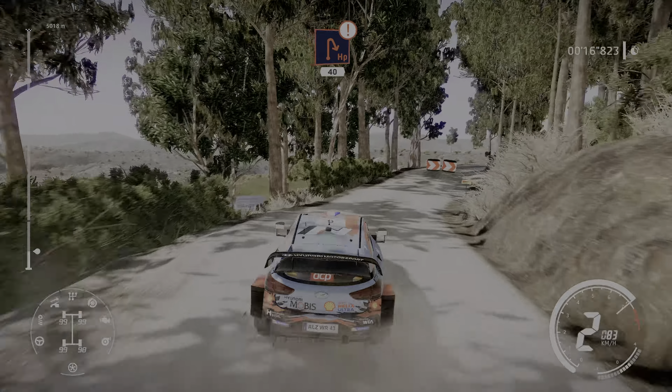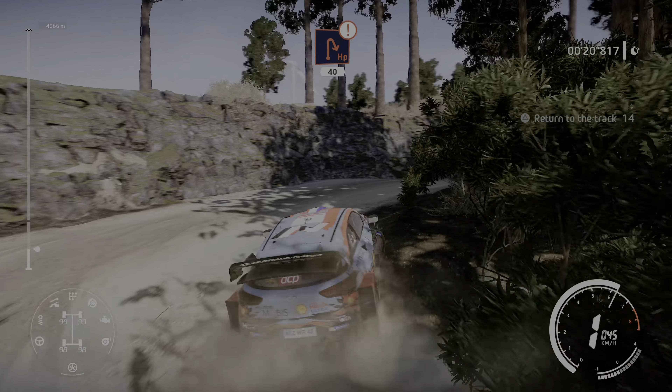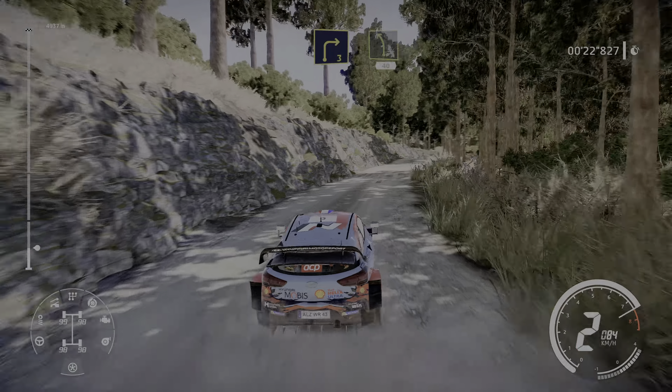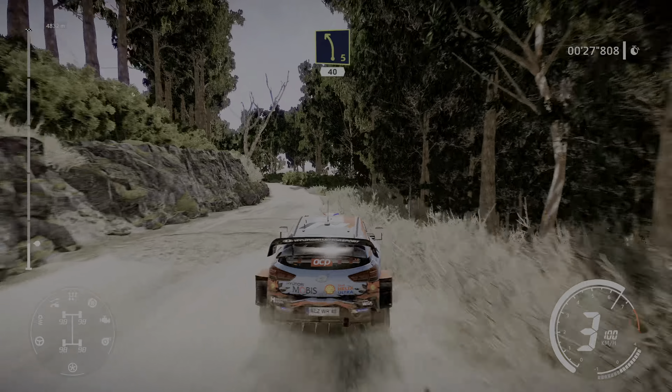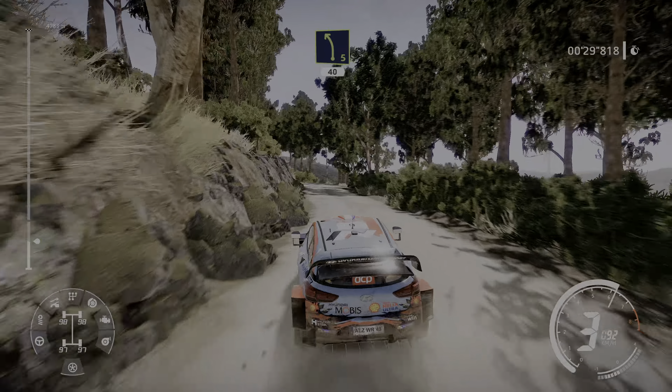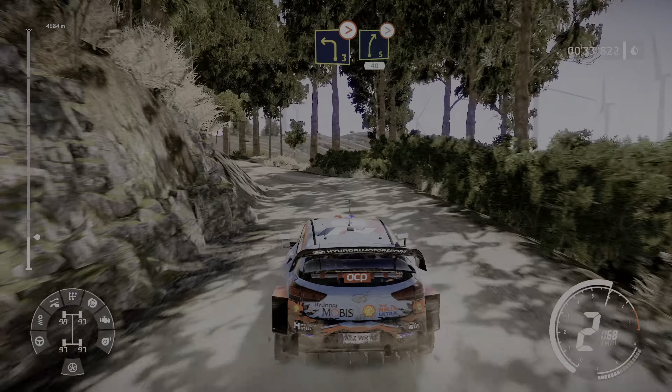40, right 3 cut and left 5 long, 40, left 3 tightens into right 5 tightens over bump, 40.